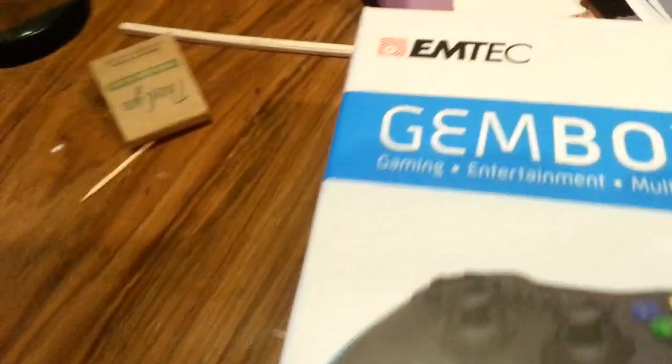It has a file browser so you can copy videos and anything you need. The ports on here: it comes with one USB output which you can expand with USB expanders - it's USB 2.0. It has a micro SD slot that supports up to 128 gigabytes, a LAN cable port, power connection, and HDMI. There's also a power button, and I think that red dot is just part of the EmTech logo.